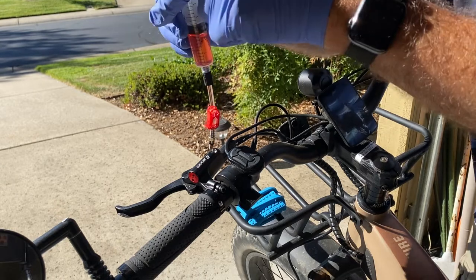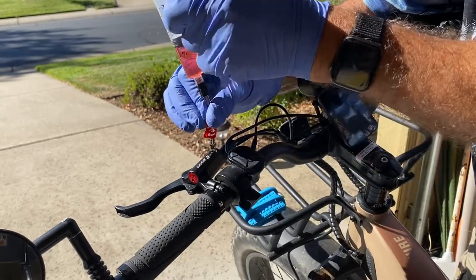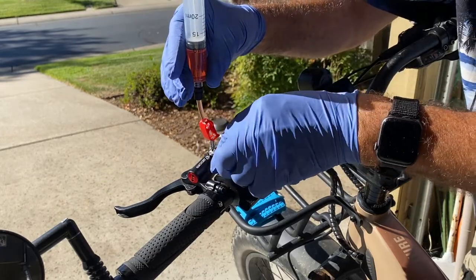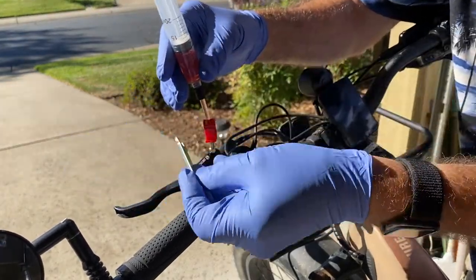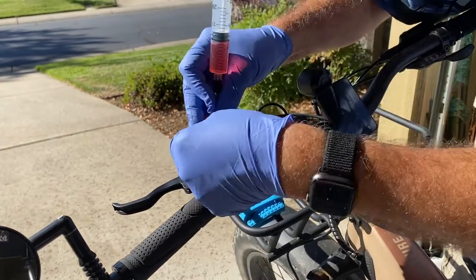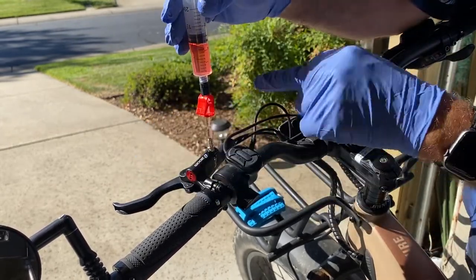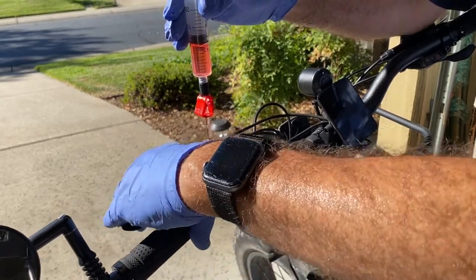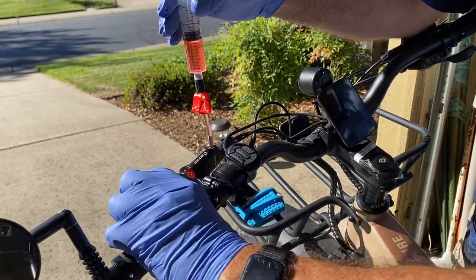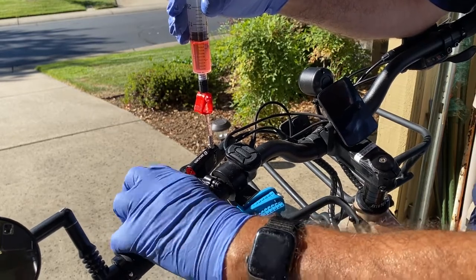Next, put the tube with the adapter on, and have your wrench in hand so you can tighten it up. Then put the tube on and slide it up so you can see what's going on. You can see that some air bubbles are already coming up — this is what people show when they bleed the brakes.